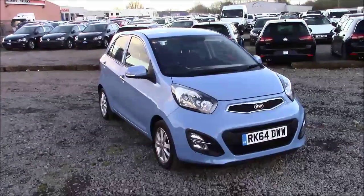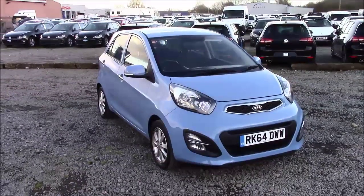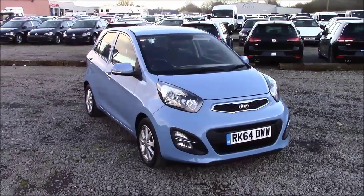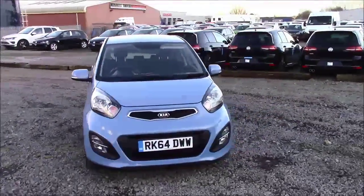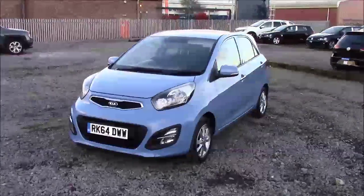Welcome to Wessex Garages and to Panarth Road, Cardiff. Today we have for you a Kia Picanto 2. I'm going to be giving you a tour of this vehicle today, but for more information or further specifications on this vehicle, please don't hesitate to click on the link in the video.